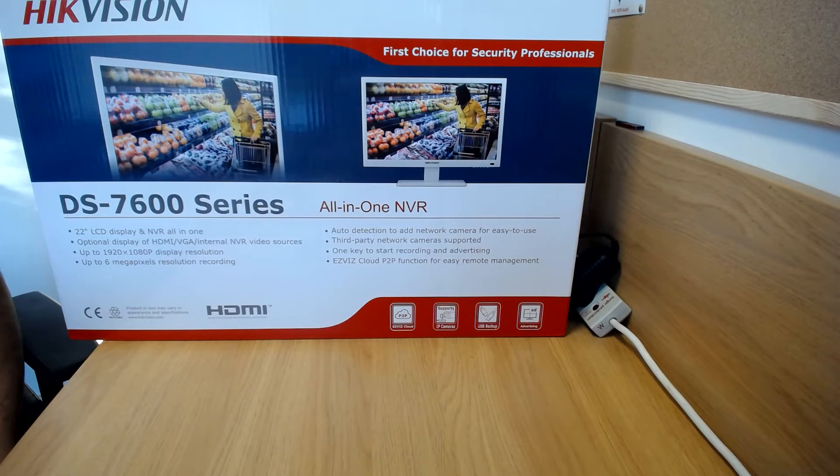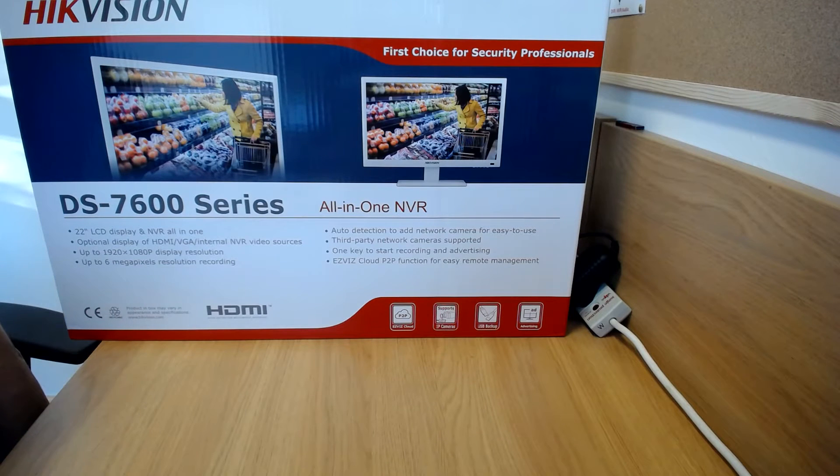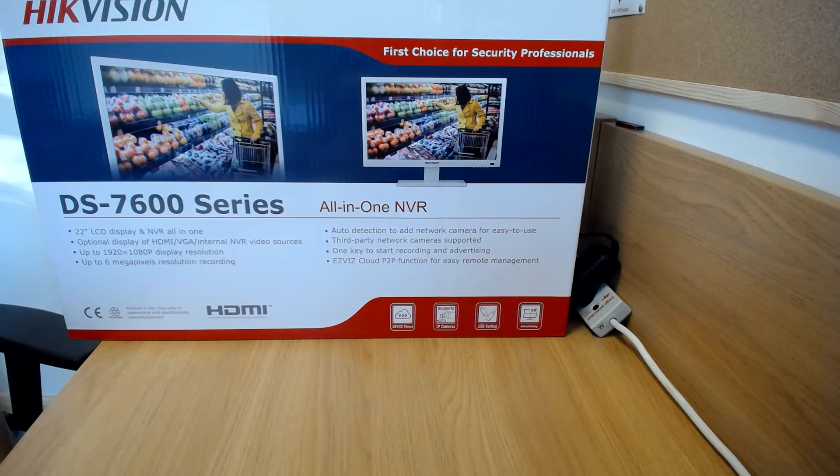Hi, welcome to NetUCC TV — a quick overview of the Hikvision all-in-one NVR, which is the DS7600NI-E1.